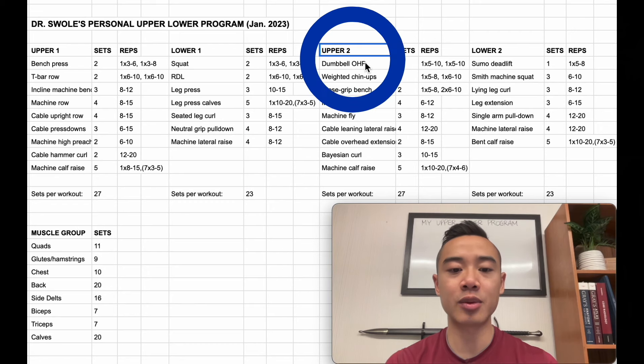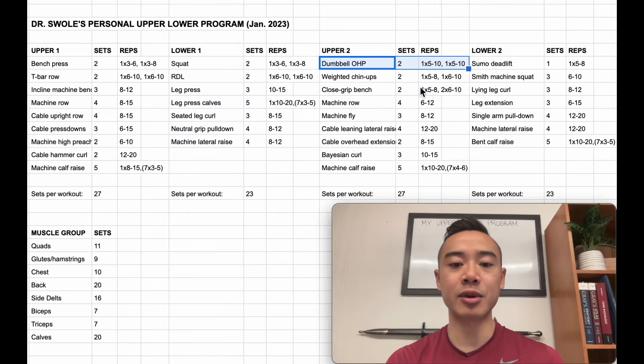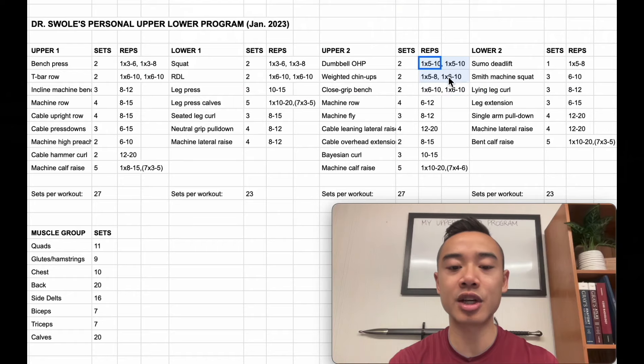Next, upper body day two — we start off with dumbbell overhead press. Two sets using a top set back-off method: one top set of five to ten reps, and then a back-off set with the same number of reps but less weight. Note that these rep ranges are a moving target for me right now, and I may actually move my top sets to slightly lower reps later on. Next we have weighted chin-ups for the back, two sets using a top set back-off method as well: one top set of five to eight reps, and then one set of six to ten reps. And a similar setup for my close grip bench press — two sets, one top set of six to ten reps and a back-off set of six to ten reps. The top set back-off method is not just limited to the big three movements — I'm using these for my accessory movements as well.